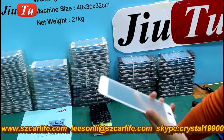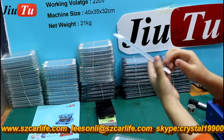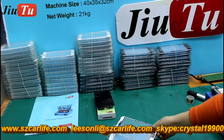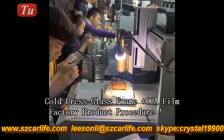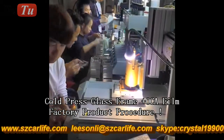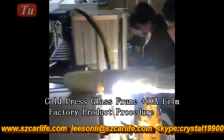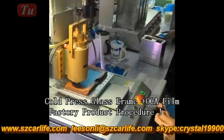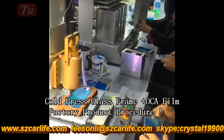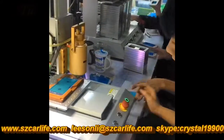We have the wholesale price for all the iPhone model cold press items. The link is in the description box. I'll see you next time. Thank you.